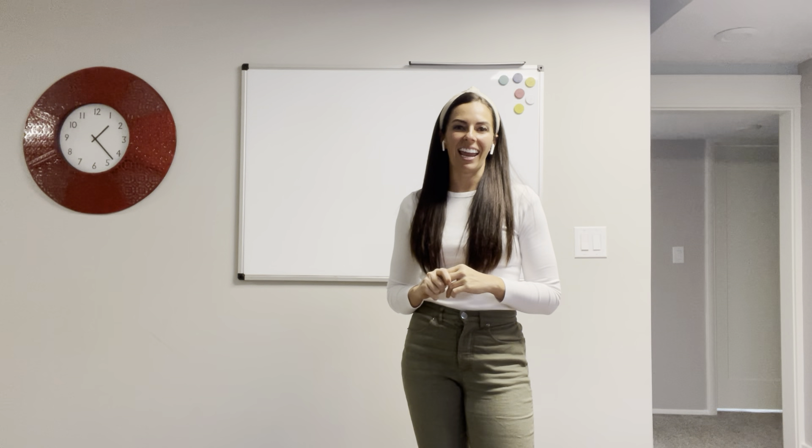Hi, I'm Camille from Camille's Primary Ideas, and today I just want to quickly demonstrate some actions for teaching the primary song, Head, Shoulders, Knees, and Toes. Honestly, this is pretty self-explanatory, so hopefully you don't need these.